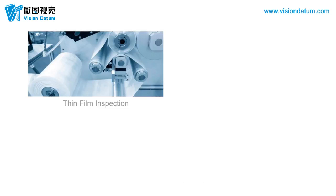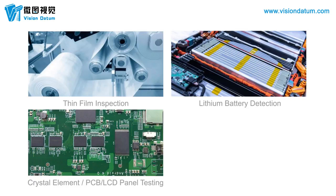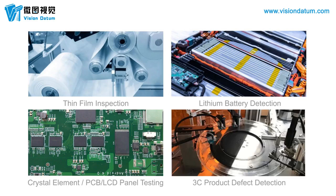Time Division Strobe Cameras are applied to thin film inspection, lithium battery detection, crystal element/PCB/LCD panel testing, 3C product defect detection, and more.